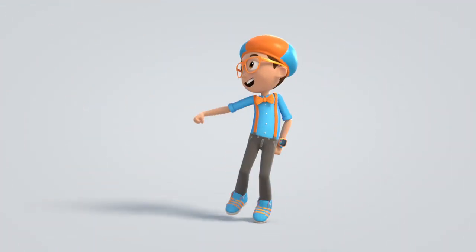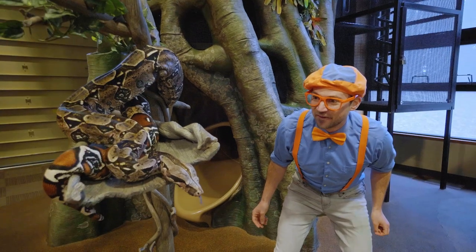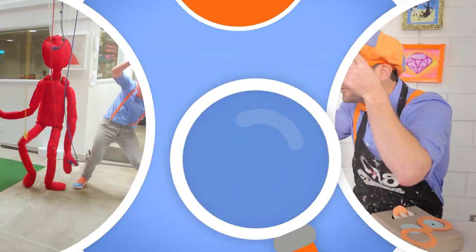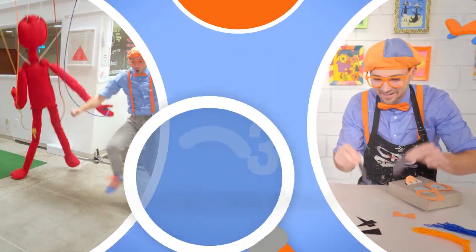Blippi! Come on everyone! Let's make learning fun! Blippi! So much to learn about! It'll make you want to shout! Blippi!